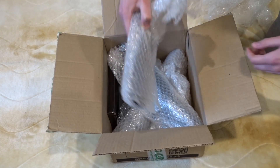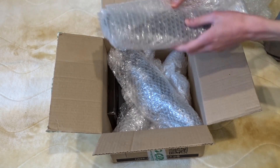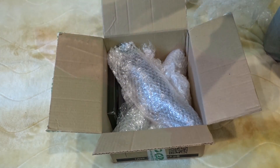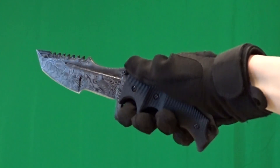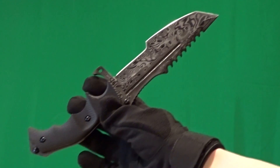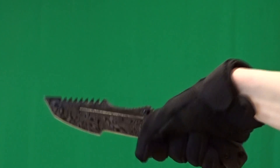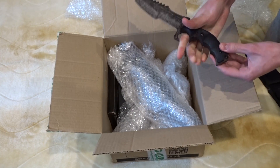Opening the next one. Here we have something very heavy, something big and heavy. Oh — it's a hunting knife, Damascus steel! My God, guys, how beautiful it is. There is a real relief here — the relief of this skin, which somewhat resembles Damascus steel. The handle is made in a carbon style, a bit rough, very comfortable. The knife itself is also very heavy and very beautiful.